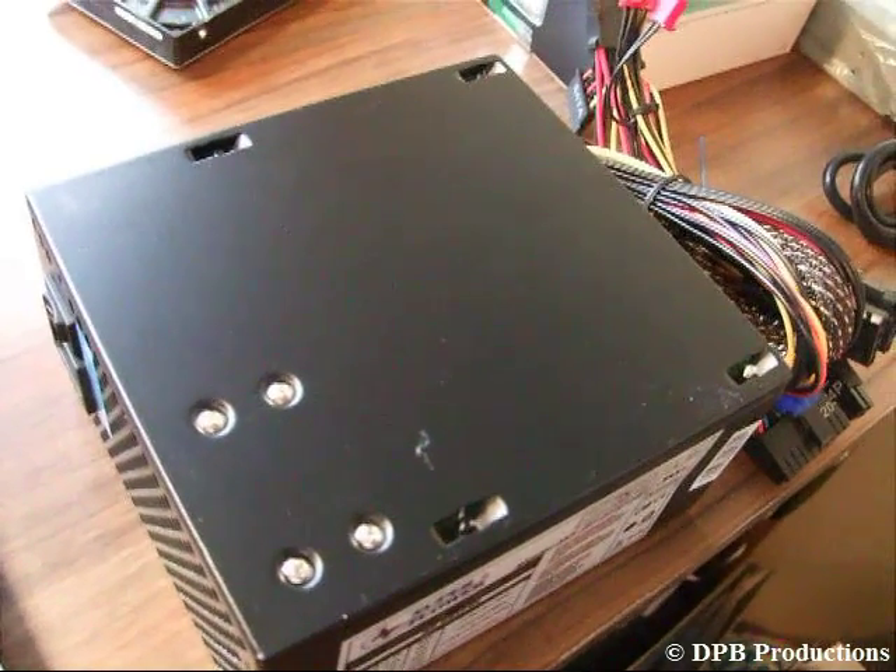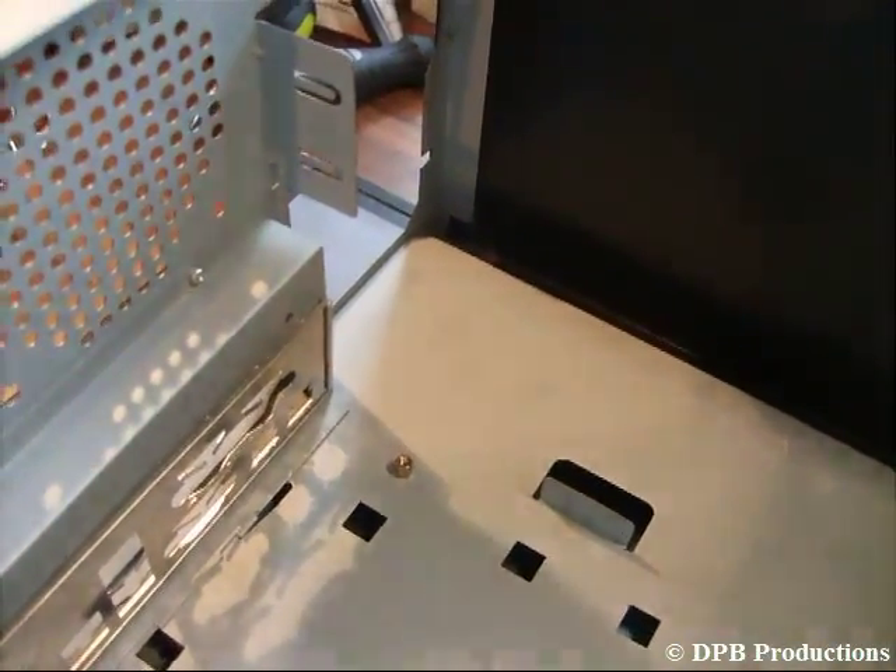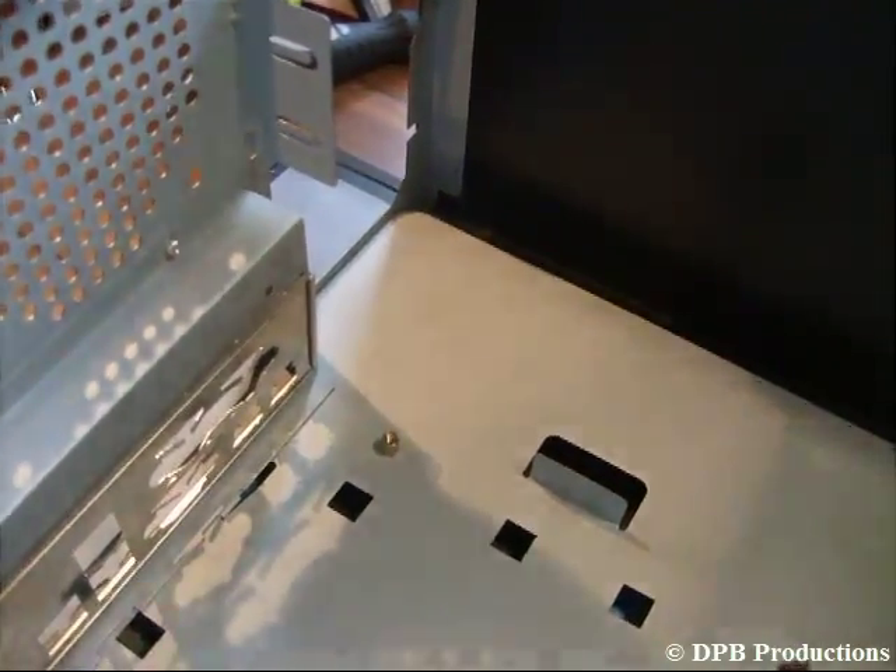Take your new power supply and place it right there. Then fix it by using the screws that were delivered with your power supply.